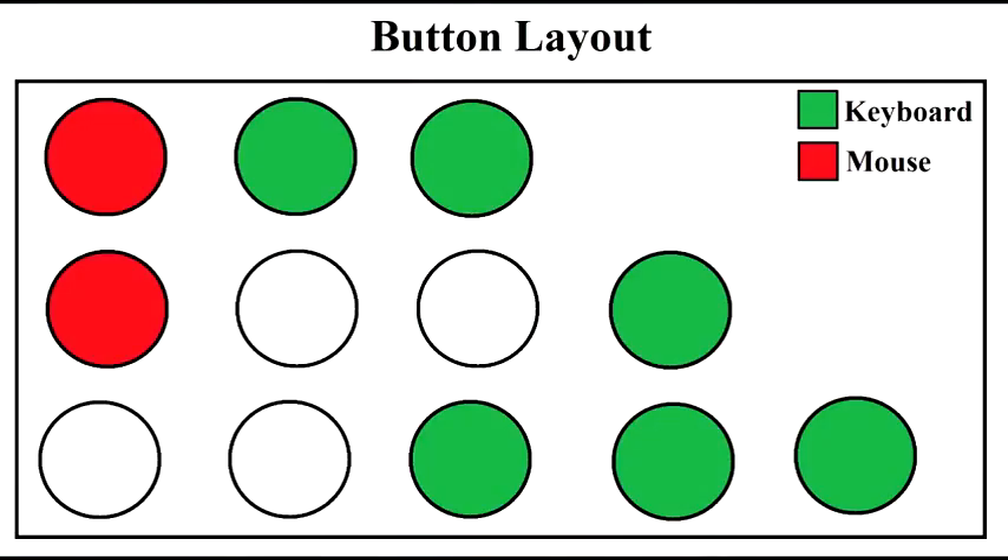In gaming mode, the user may map any of the highlighted buttons to their in-game controls, thus customizing the prototype according to the user's preferences.